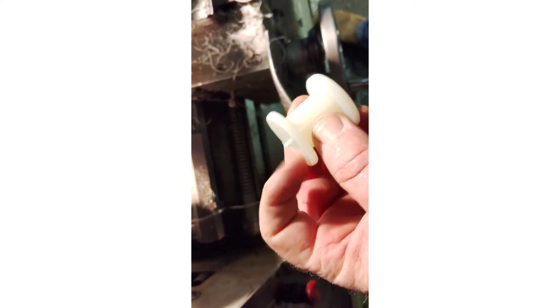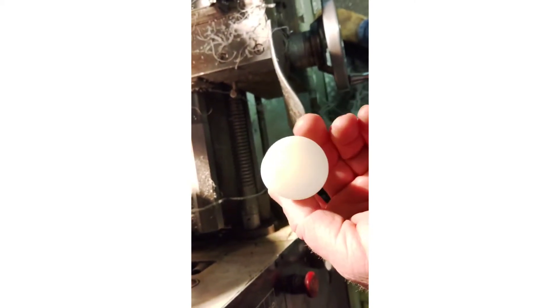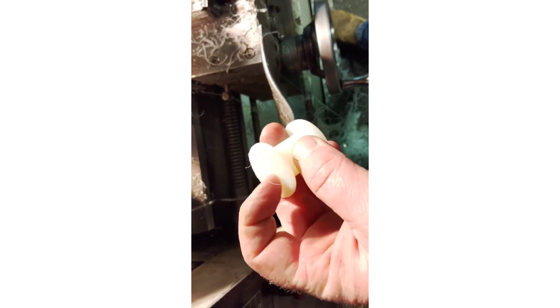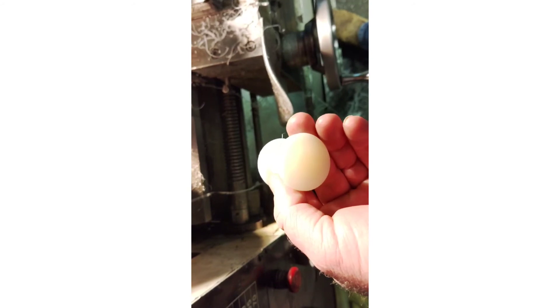I'm going to take a file, clean that piece off, and then I'll chuck it up, drill the hole, and it'll be done. I want about 50 more of them to go.